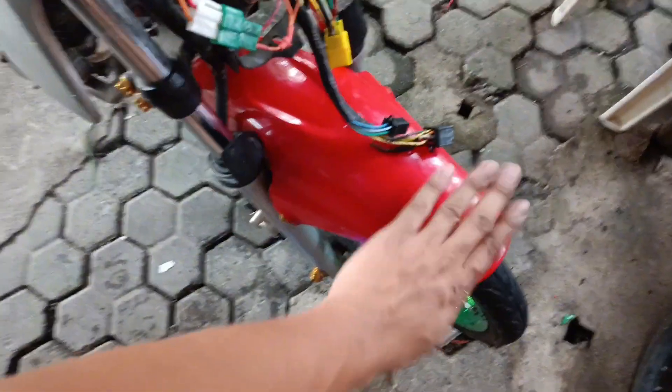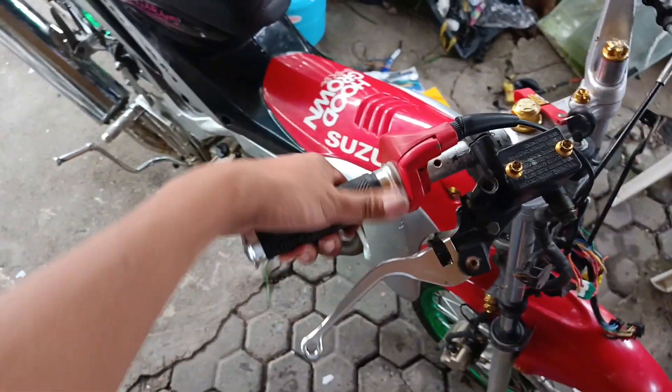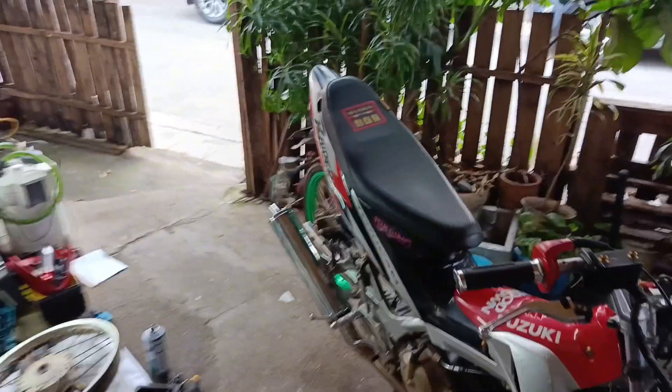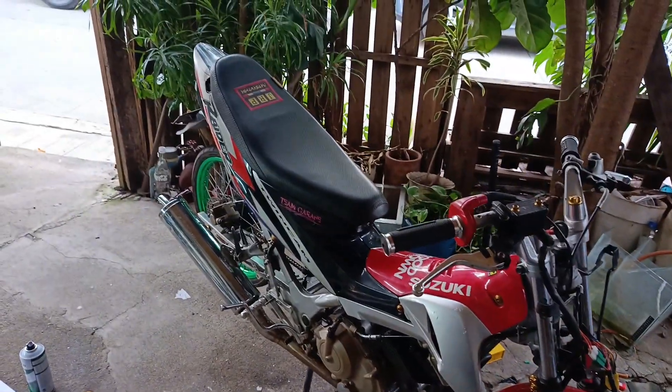Nagkabit na natin yung pulang tapaloda nya. Ngayon testing na natin ito kasi ipapagasan pa natin. Medyo delay din pa rin yung throttle na ito - kailangan ng langis. Yan yung buong itsura nya. Pagkasan na natin. Tapos testing na natin ito sa labas.